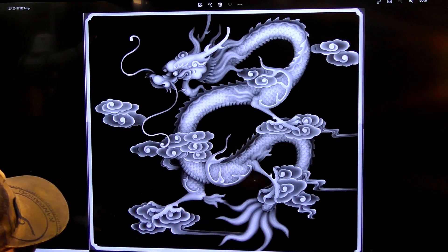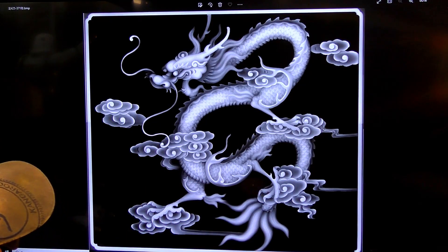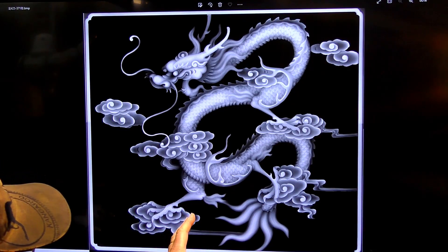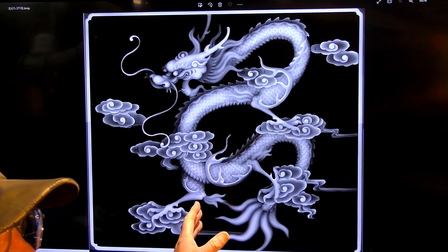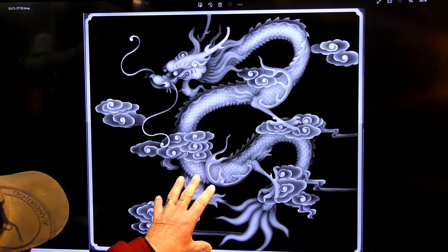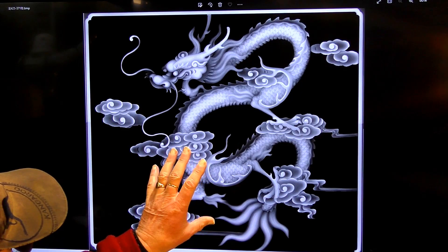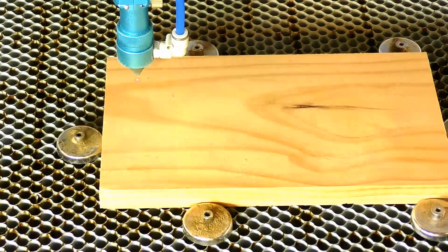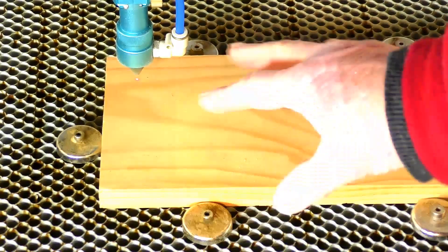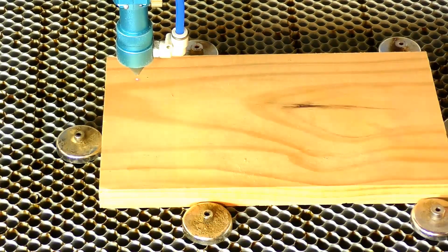So we'll take this over to the laser and set it up with some settings that I've previously had a look at and I'm pretty happy with for engraving this. I've got a nice piece of pine on here now and we'll see what the Thunder Laser makes of this.